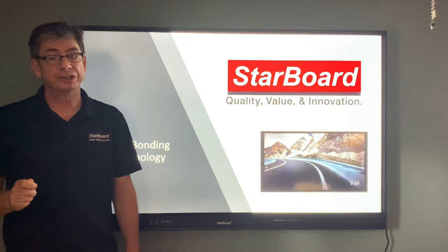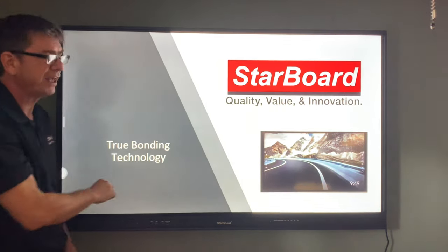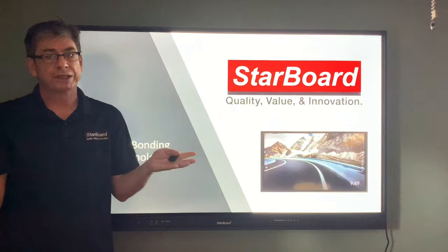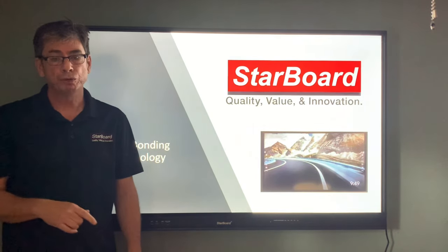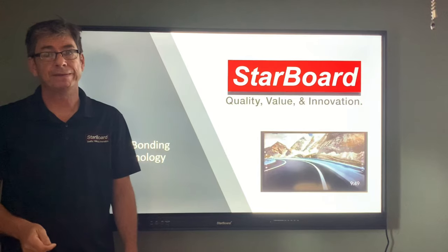With most traditional IR touch screens, the touch glass is attached to the LCD cell by adhesive tape that goes around just the edges of the glass. This creates an air gap in between the two panels, which can affect the performance of the display. True Bonding uses an adhesive to secure the touch glass directly to the LCD cell, completely eliminating the air gap between them.